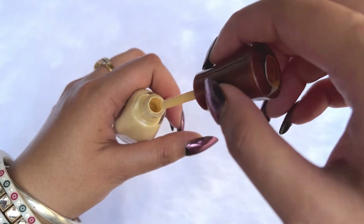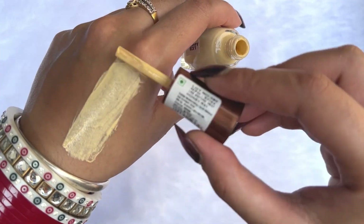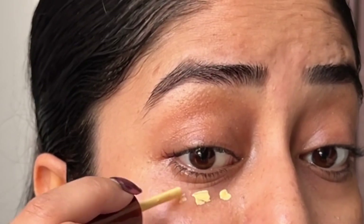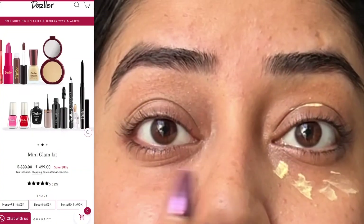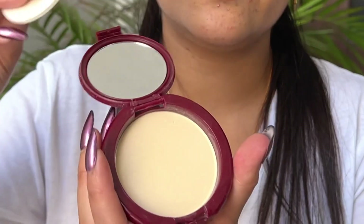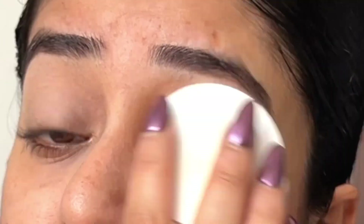Let's get started with the first product, which is this foundation — a Cum Skin Tint. If you apply it a little light, trust me, it looks very good. As you can see, it's so easy to apply, and I'm blending it with my hand. By the way, I have the kit in shade Honey — there are two other shades available. Now I'm going to set it with this compact powder. It's a very nice compact powder and it has set my base very nicely.